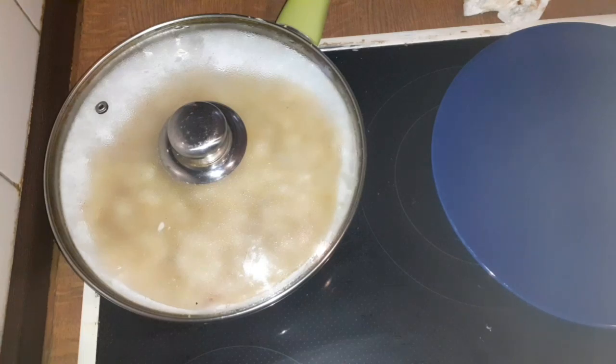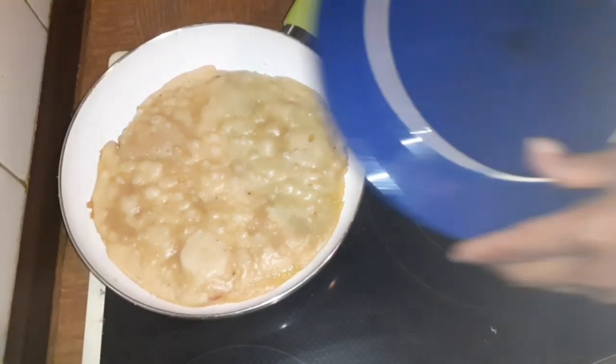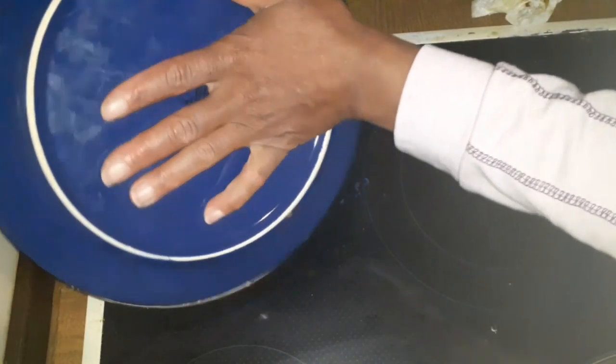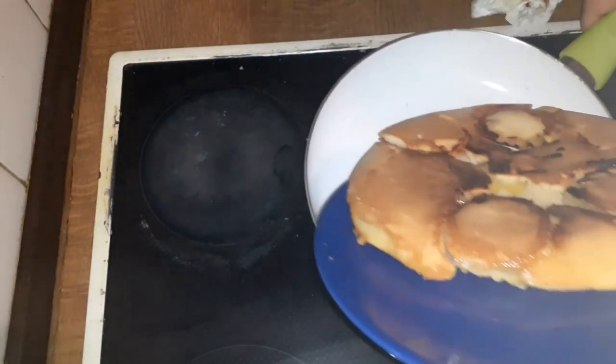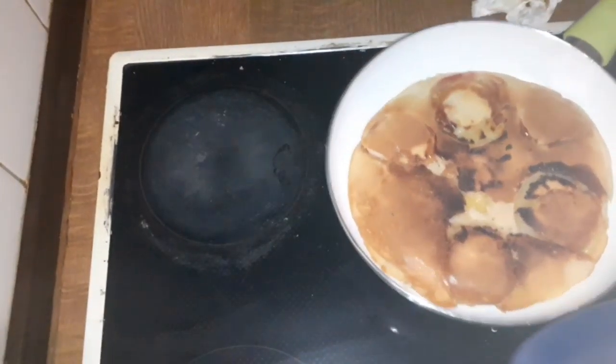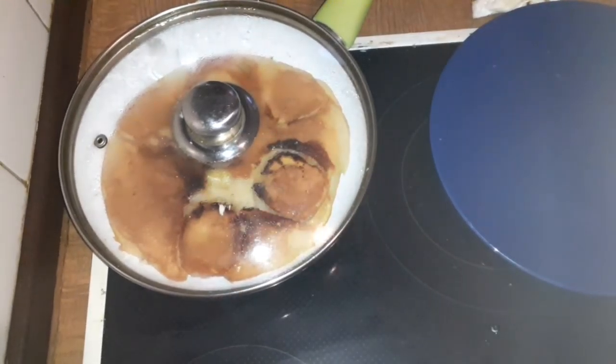Guys, you cannot imagine the aroma here — it smells so good, I can smell Christmas! So this is after 10 minutes and I'm going to open it and turn it over. Make sure you use a very good pan. I'm going to transfer it, cover and leave for another 3 minutes.